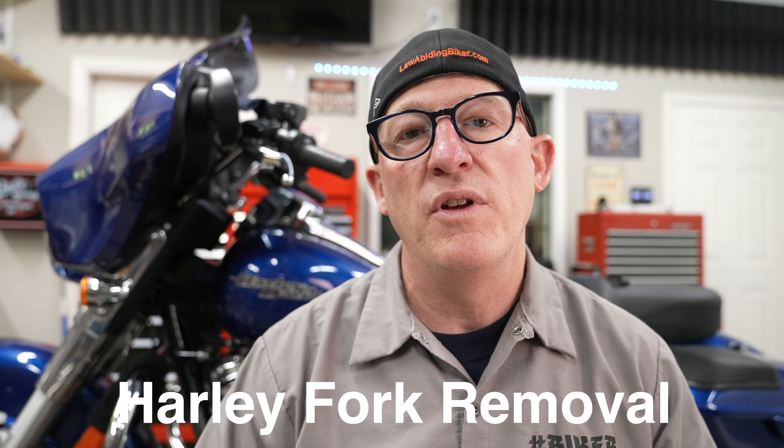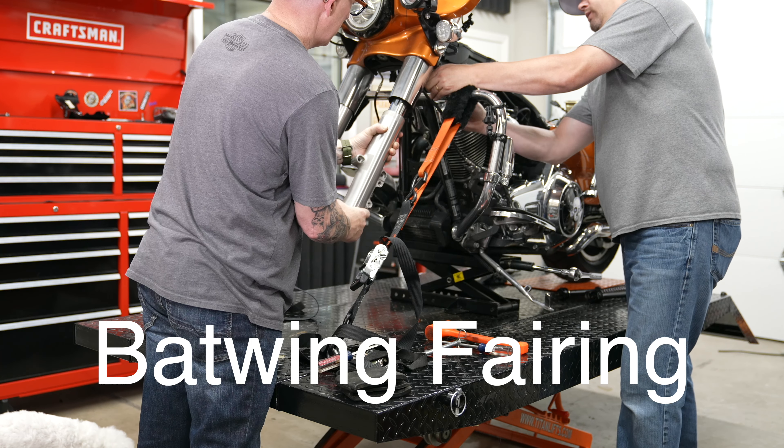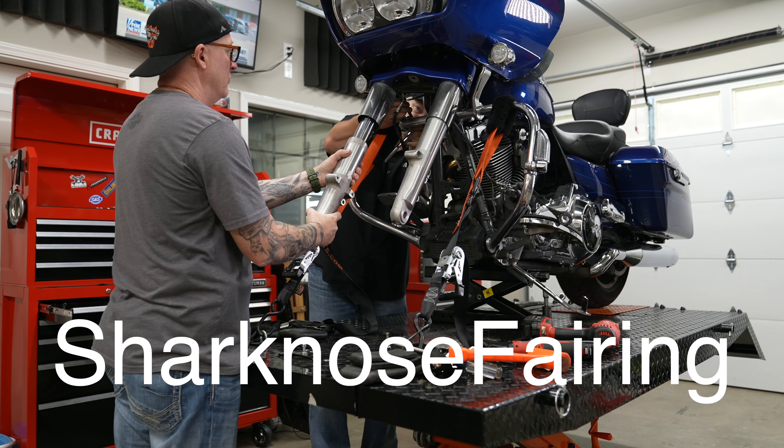In today's video we're going to show you exactly how to remove the forks from your Harley-Davidson with batwing or sharknose fairing, because you may want to do maintenance or upgrade your suspension.